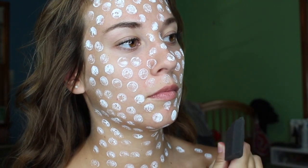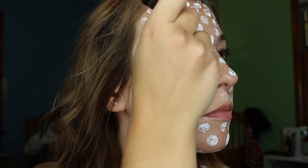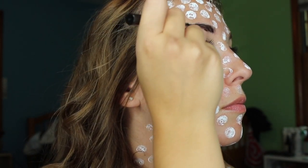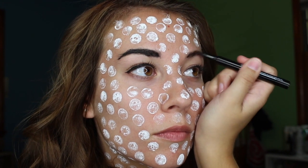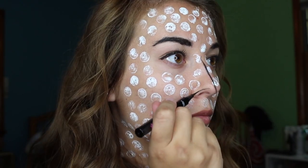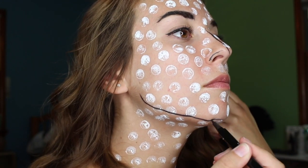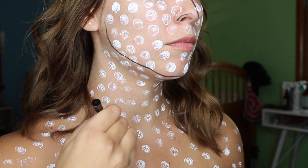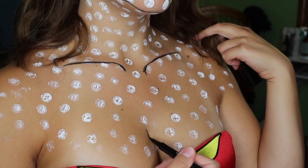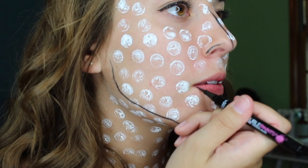As you can see, I already put eyeliner on as a wingtip. Following that, I'm using the same black eyeliner to fill in my eyebrows. We are then going to line our nose, around the jawline, and our collarbone down to our chest in the same black eyeliner.